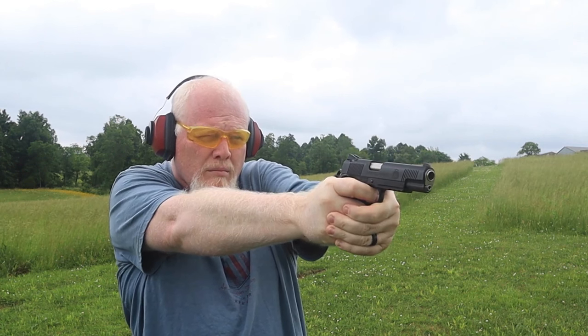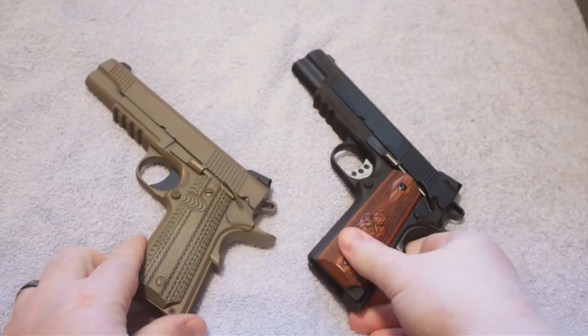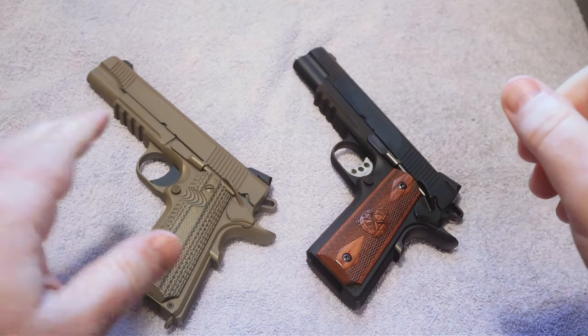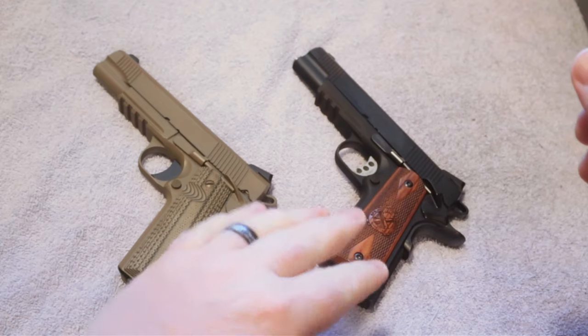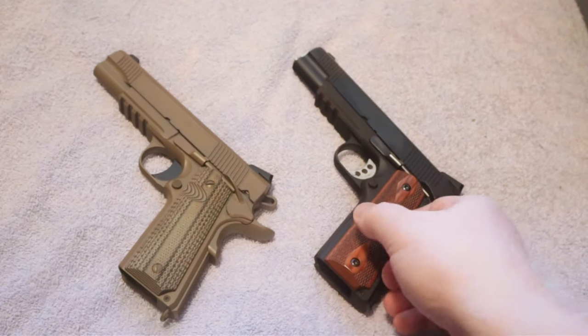Some of the differences between these two guns: for one thing, the price. The price of these two guns is very different. When you get out to the gun store and compare them, there is a big difference. The Raider is much more affordable than the Springfield, but that does not mean it is any less. There are some differences in quality that we're going to take a minute to look at and detail in the article as well.